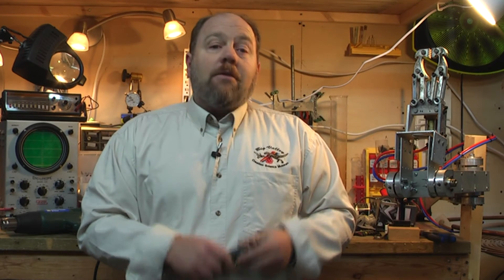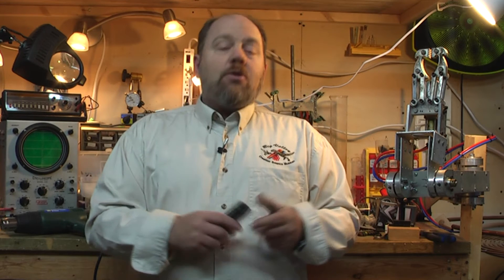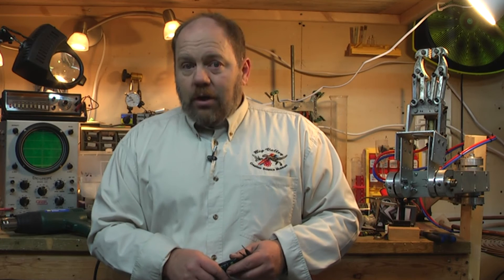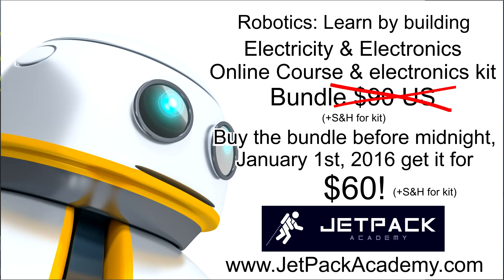You can save even more by buying the first course and its companion electronics kit as a package. The first course will be released January 2, 2016 for $49 US. However, you can pre-order and get lifetime access to the course for the pre-sale price of $30 US, right up until midnight eastern time, January 1, 2016. The companion electronics kit will also sell for $49, but bundle that kit in a pre-sale package for $60 US. On January 2, the bundle price goes up to $90.